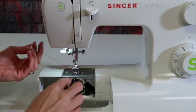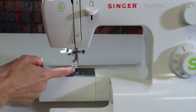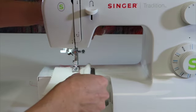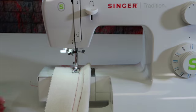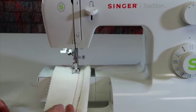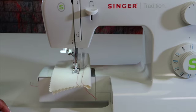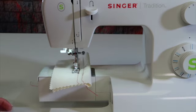Go ahead and pull that loop up. Now both threads are on the top of the machine. Slide them underneath the foot down the middle, and then it's always a good idea to take some scrap fabric and practice sewing to make sure everything is looking and sounding smooth. If you don't thread something correctly, it just doesn't work.